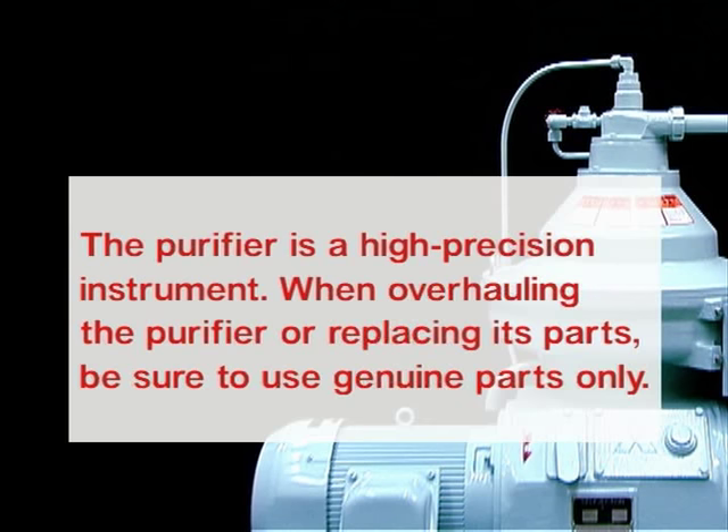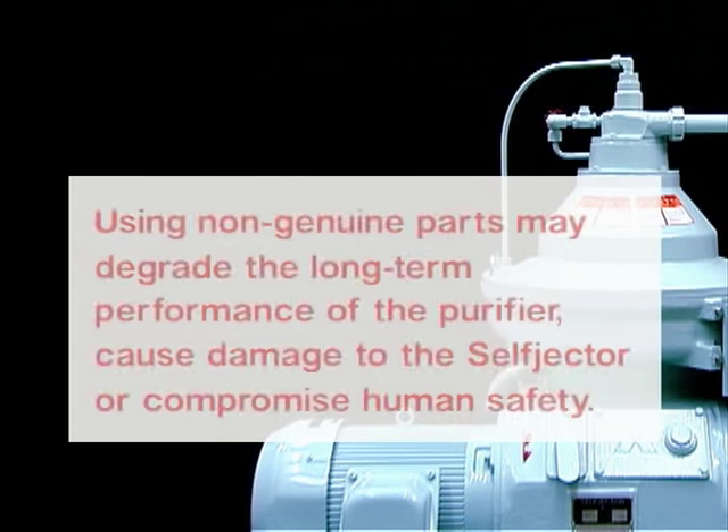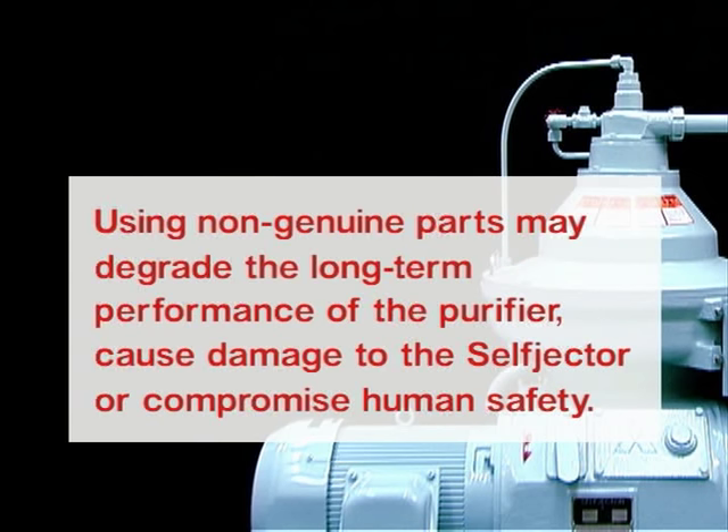The purifier is a high-precision instrument. When overhauling the purifier or replacing its parts, be sure to use genuine parts only. Using non-genuine parts may degrade the long-term performance of the purifier, cause damage to the self-jector, or compromise human safety.